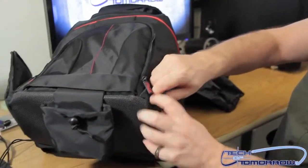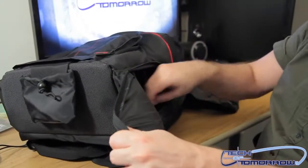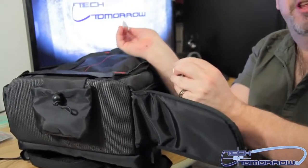Once again, on the other side, we have another pouch. This time, unfortunately, no marsupial. But we do have some silica, which was your third cameraman.